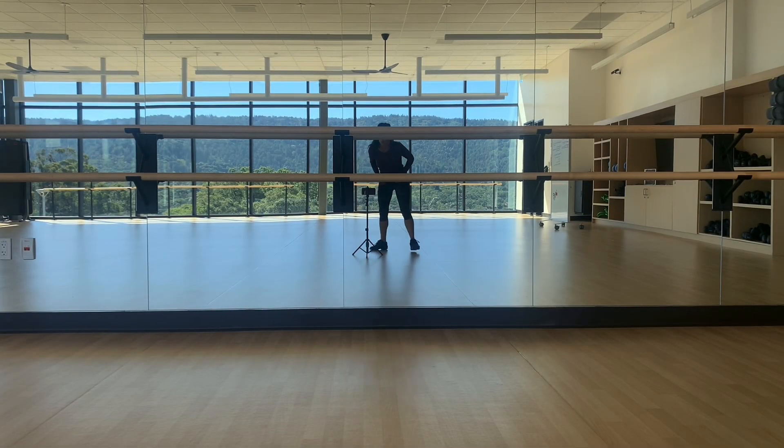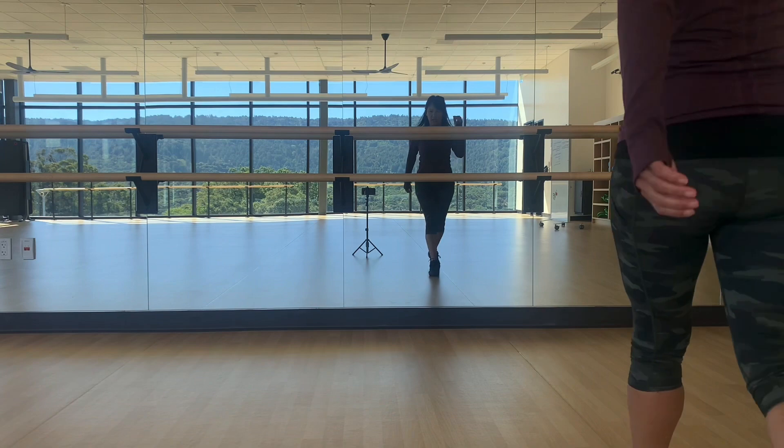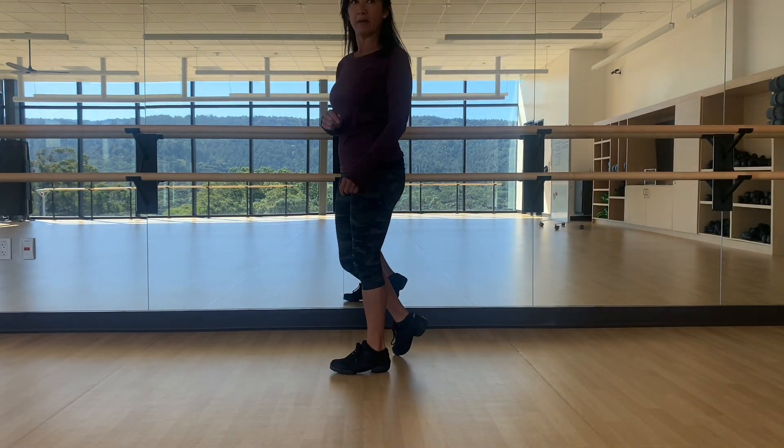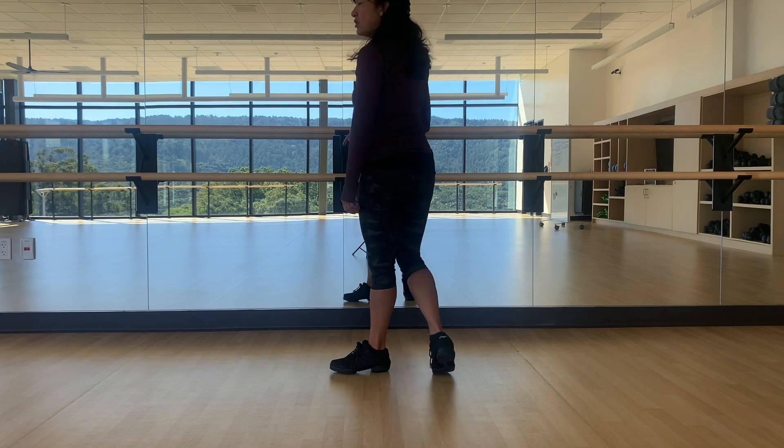Greetings my beautiful Salsa Beans, Human Beans. This is the footwork for the WIP for the leaders. This is what you're doing.